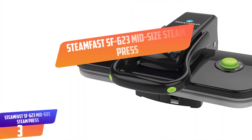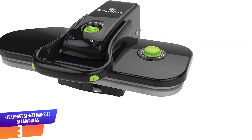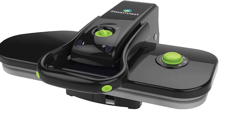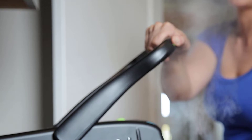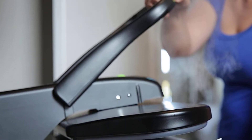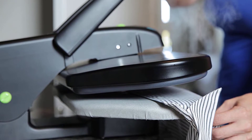Number 3: Steamfast SF623 Mid-Size Steam Press. The Steamfast SF623 Fabric Steam Press is your solution for professional quality pressing in the comfort of your own home. Delivering dry cleaner results without the hassle, cost, or chemicals, the fabric steam press smooths wrinkles and creates crisp creases in seconds. At the press of a button, bursts of hot steam penetrate deep into fabrics, relaxing fibers, releasing wrinkles, and freshening clothes in seconds.